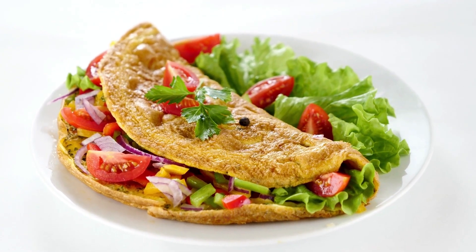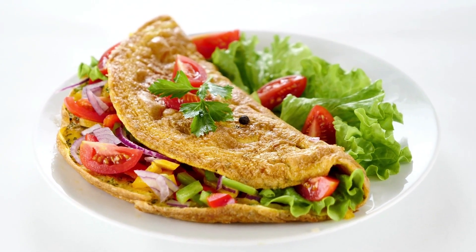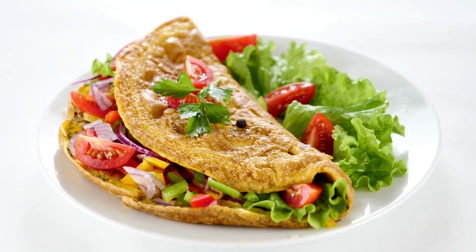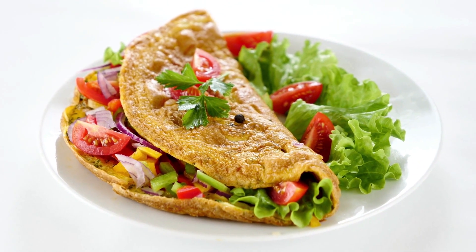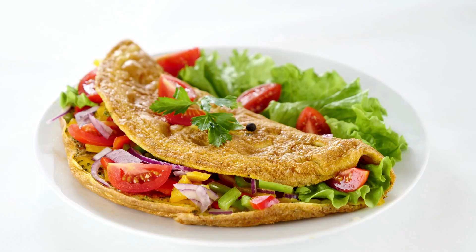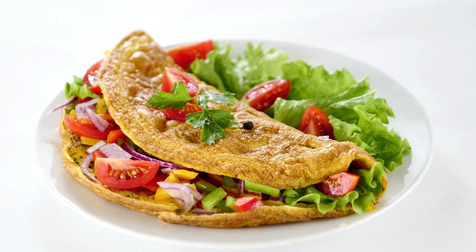Place the preferred filling on one side of the omelet while the eggs are still wet but not runny. Using a spatula, fold the omelet over the filling. Slide the omelet onto a heated platter and serve right away, or keep warm while you prepare the remaining omelets.